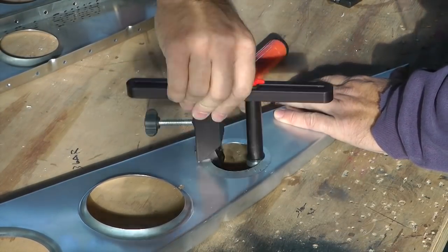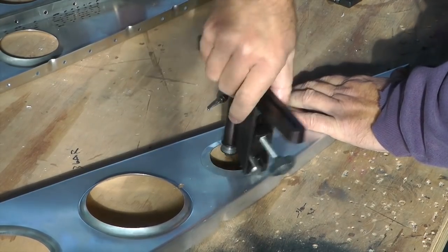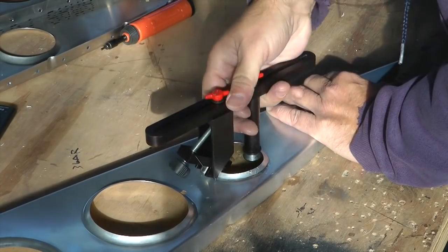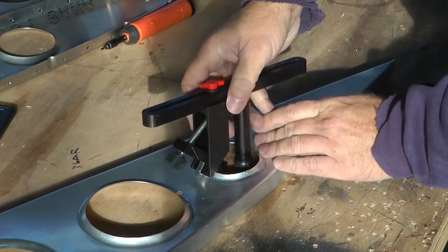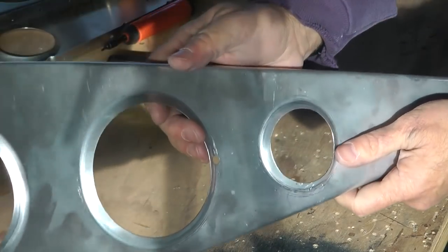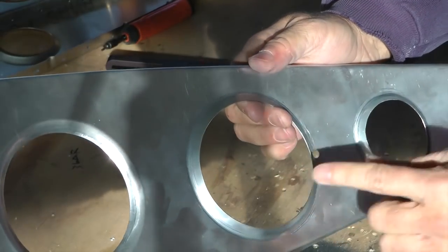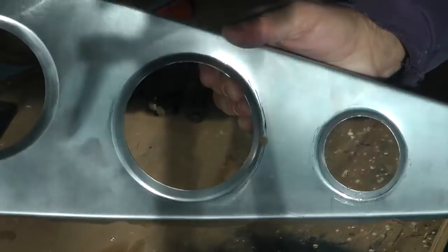Here we're doing a two-inch hole, and that should do it. That's with a two-inch hole — a nice result. That's about as small a hole as you can do with that tool.